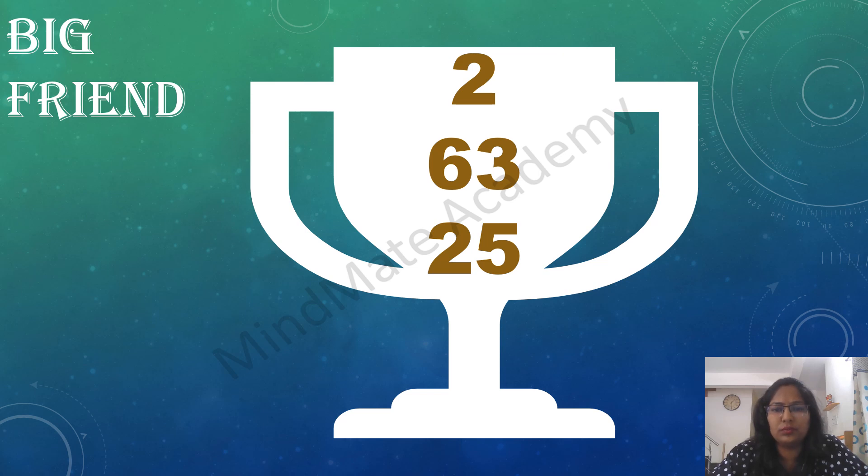2 plus 63 plus 25. 4 plus 71 plus 55. 1 plus 84 plus 75. 6 plus 35 plus 58.